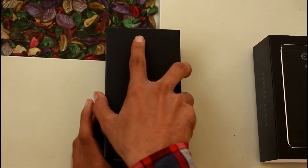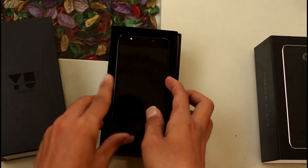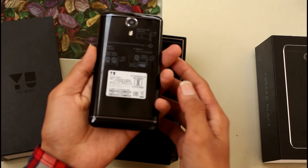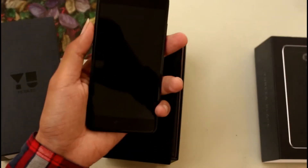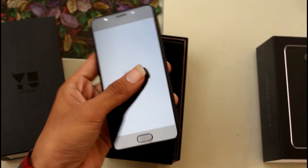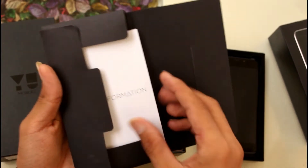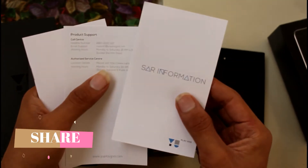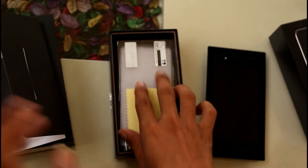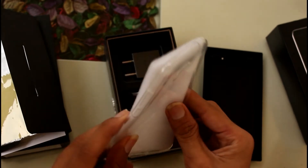Let's see what you get in the box. This is a very sweet phone — as you can see there is a lot of premium look to it. There is an ejection tool, and there is product information and a user manual. Let's keep this aside. There is a screen protector, and you can see here there is a case — a cover to protect the phone.